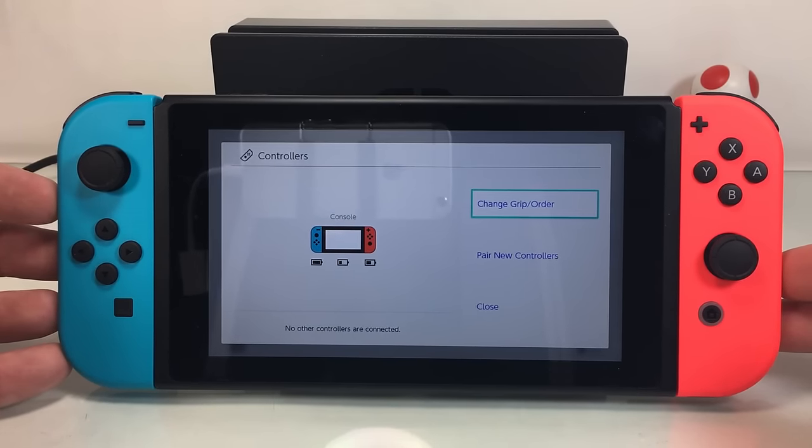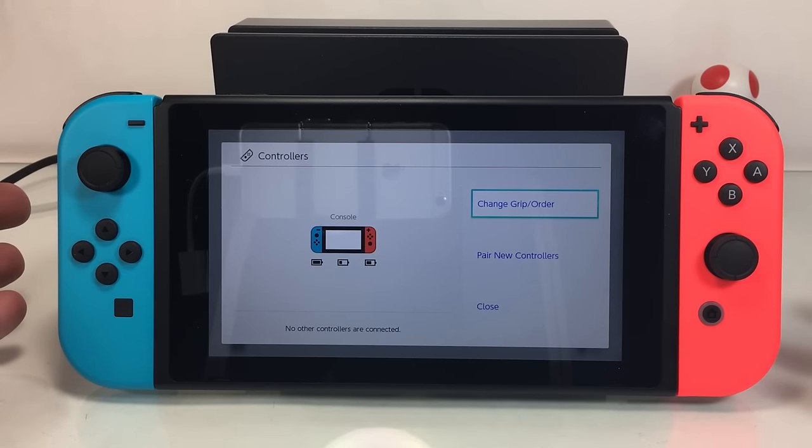So there you go. There is a quick little recap of charging your console, how to do it, where to find the percentages, and all that kind of stuff. Thanks for watching, guys. You rock.